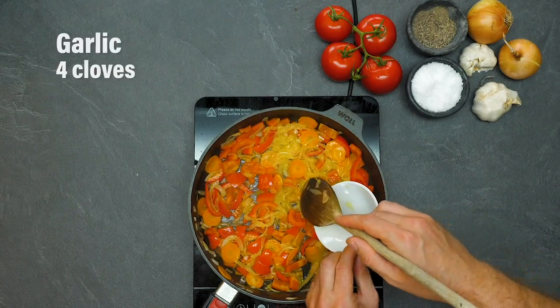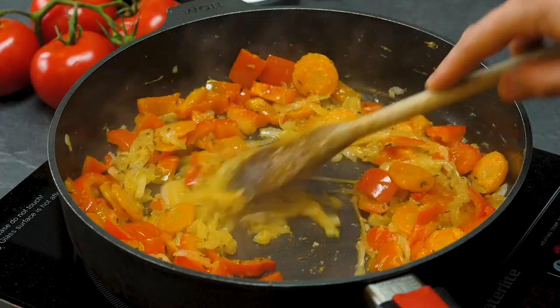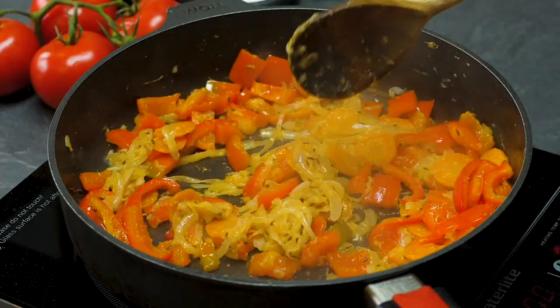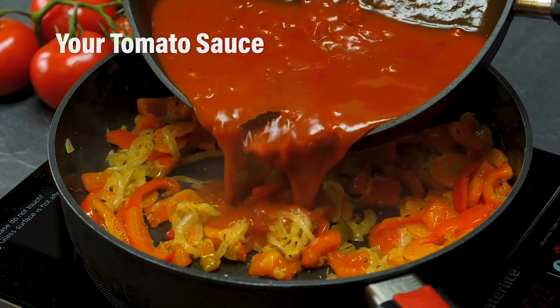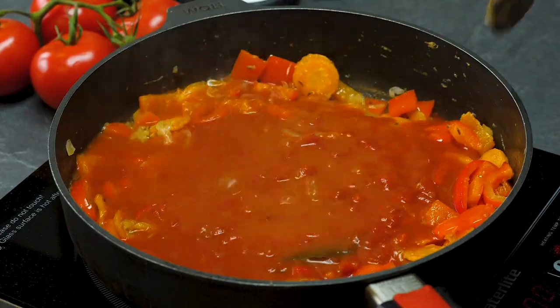Garlic cloves are very important here, as are caraway seeds — so make sure you get those and stir them through all those carrots, peppers, and onions. Then you're going to bring that tomato sauce back and pour it in the pan. Yes, there are two pans, but don't worry because it'll be worth it — it's delicious.